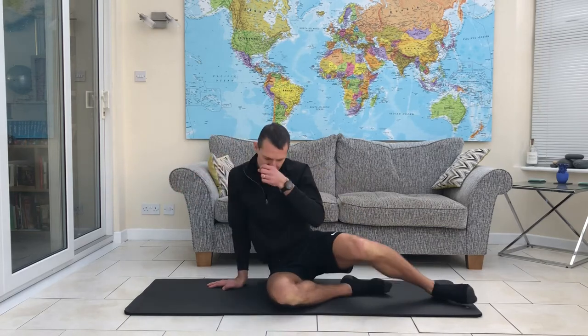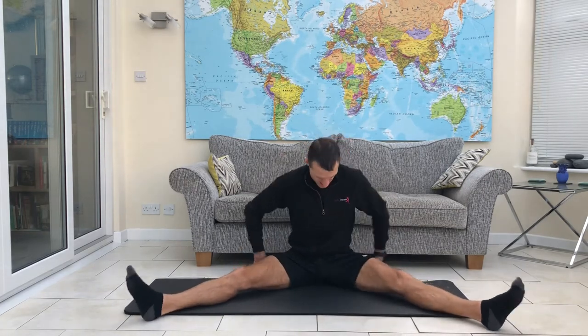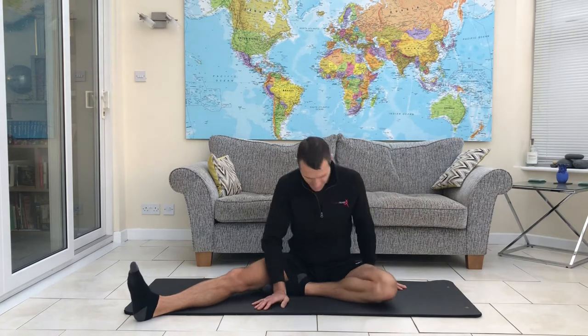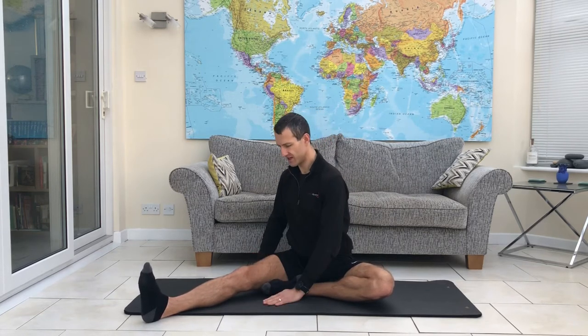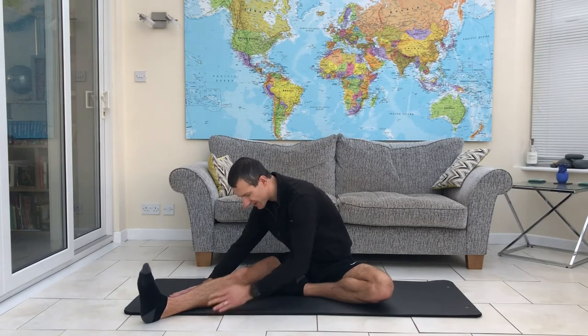For our next move, we shall come to seated. I'm going to take the legs out in front, then take them both out to the side. What we shall do now is bring your right foot to the inner thigh. You don't have to be a yoga pro to do any of these moves — just work within the range that feels right to you. That knee might be high, that leg might be a little bit bent. We come up tall and look down the long leg, and all we're going to do is walk the hands down that leg, keeping the spine long.